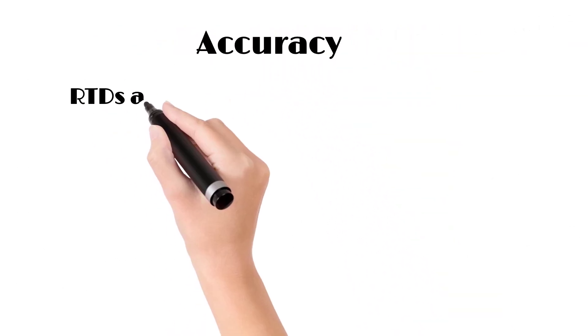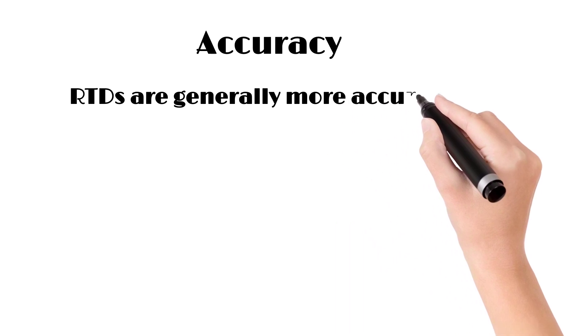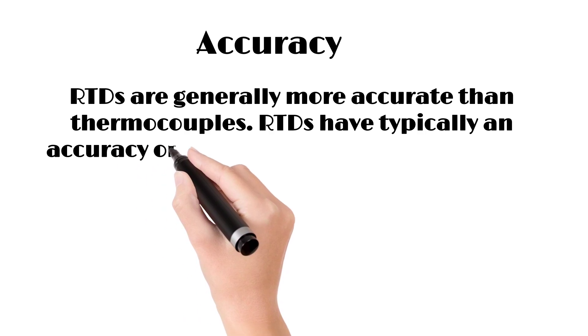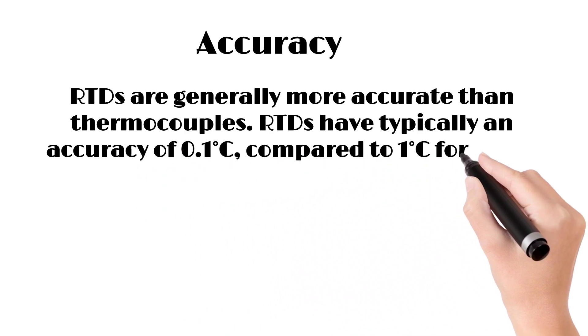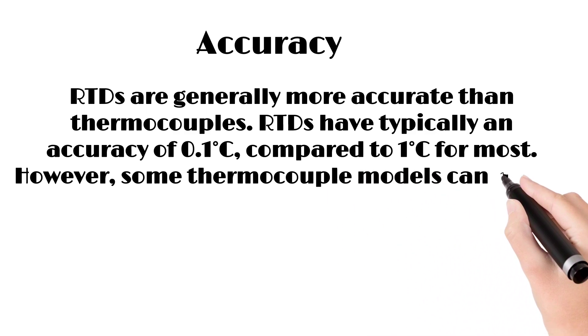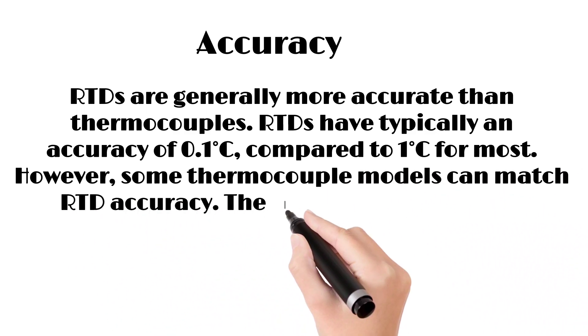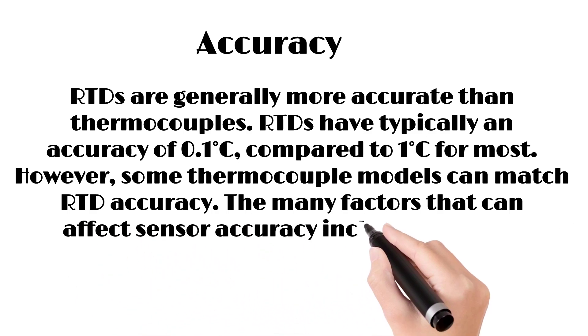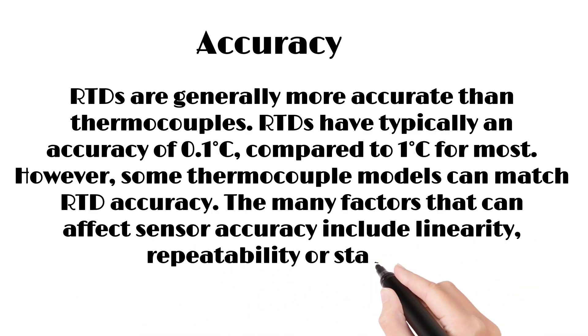Accuracy. RTDs are generally more accurate than thermocouples. RTDs have typically an accuracy of 0.1 degrees Celsius, compared to 1 degree Celsius for most thermocouples. However, some thermocouple models can match RTD accuracy. The many factors that can affect sensor accuracy include linearity, repeatability, and stability.